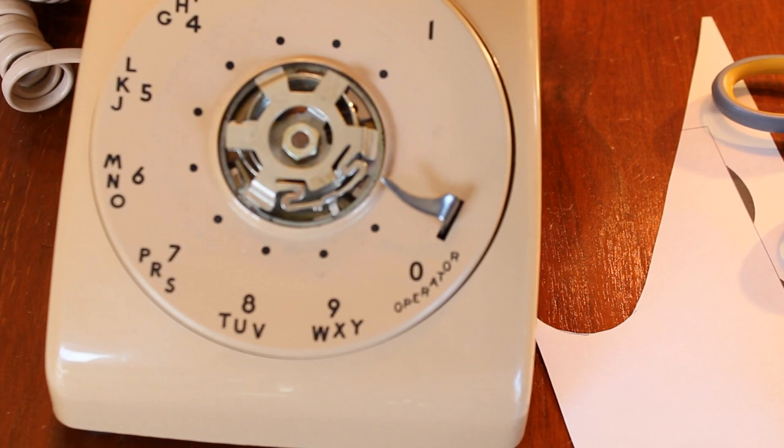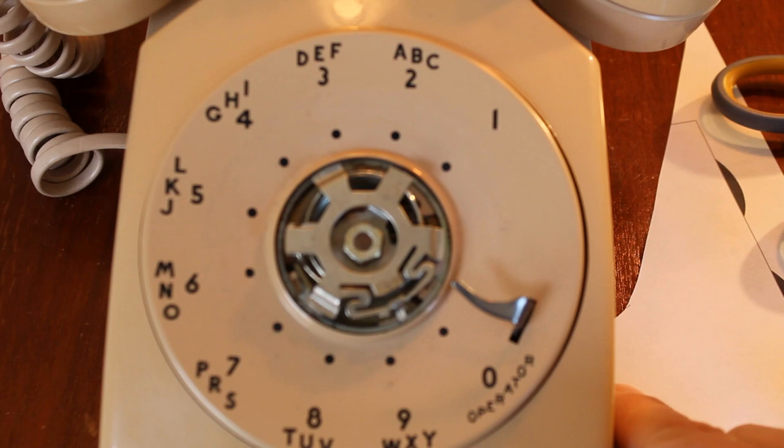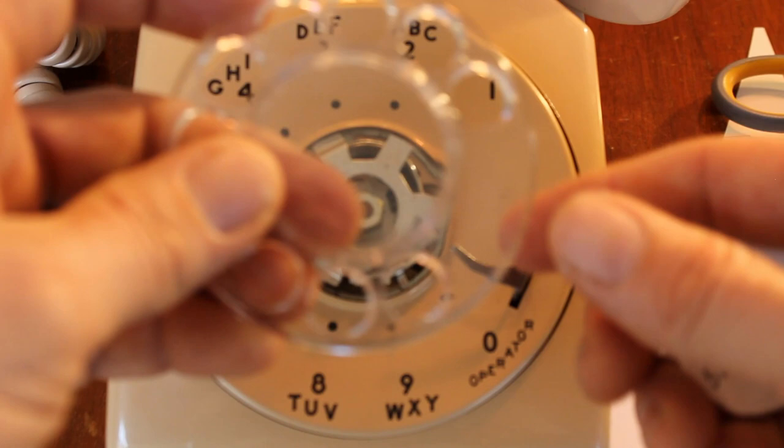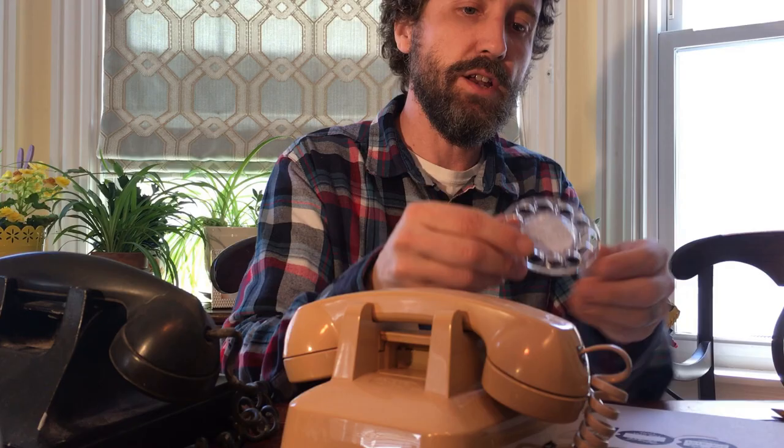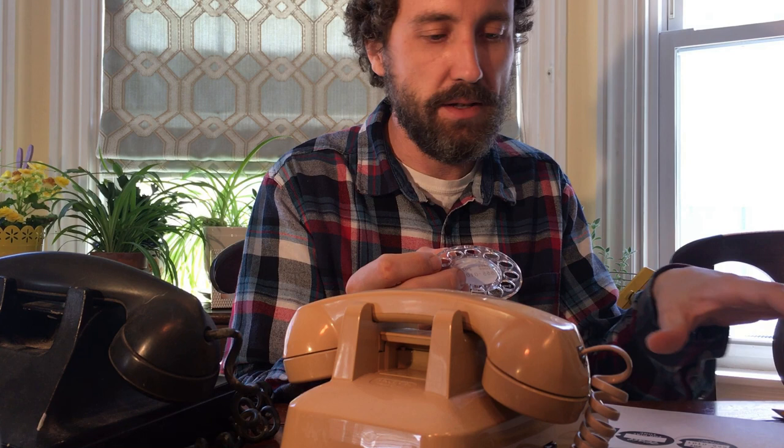Now we have a brand new telephone number, and you're going to want to put it back on the dial. Putting the dial back on the phone is super simple, and you have your new number in there that you've laid out on the layout program of your choice. Again, I use ClarisWorks, which is a very old program, but it works for me. Now you have your telephone number in the dial.